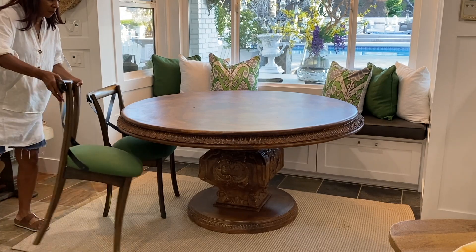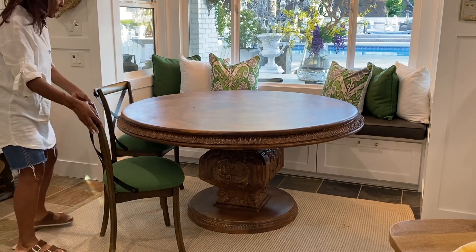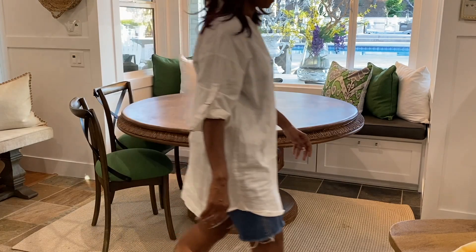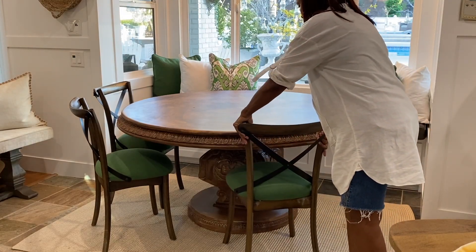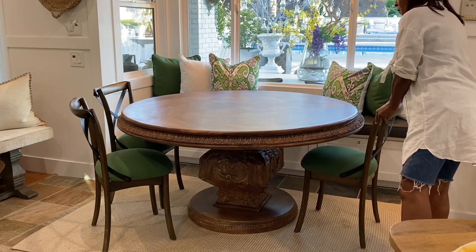These chairs are so comfortable and they do not take up a lot of room. I love the texture — it's wood and then you have metal and the seat is upholstered. I can sit in these chairs for hours. Guests never complain about sitting in these chairs at all. And they fit around this round table in the breakfast nook area perfectly.